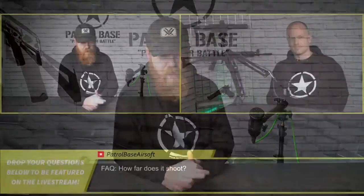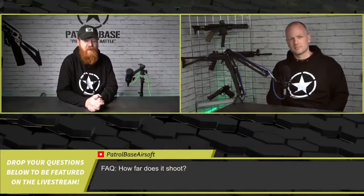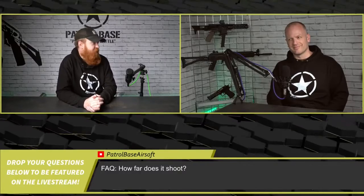We've got another FAQ question coming in: how far does it shoot? The answer is all the way over there — these are open questions and as much as we'd like to put that information on every single product on the website, it's impossible to answer. If you want a generalization: pistols, around 20 meters; your average AEG, maybe 30 to 40 meters approximately — real meters, not airsoft meters.